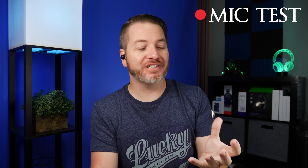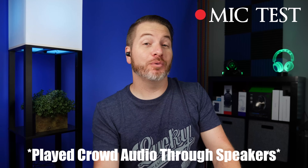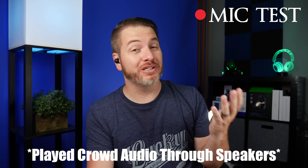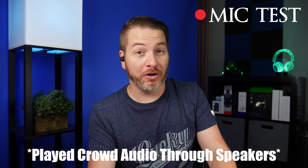I noticed that it was a little bit cleaner sounding — this is what it would sound like if you were to take a call. And here is the mic test for the crowd noise being played, which you can hear. This is what it would sound like if you were to take a call in public.